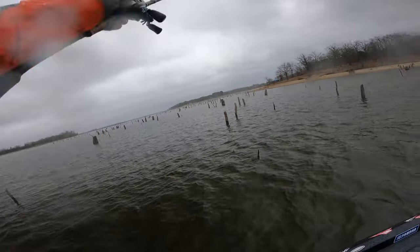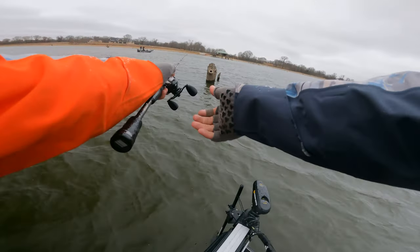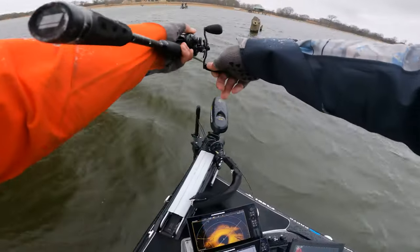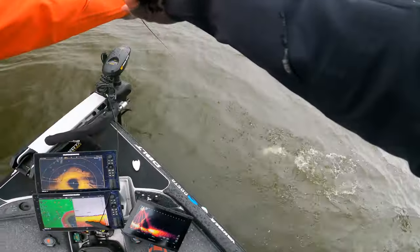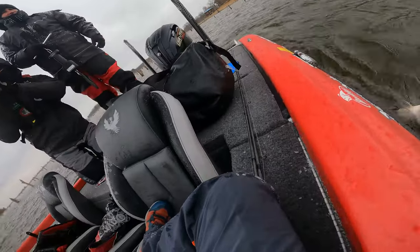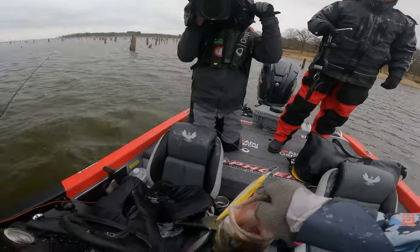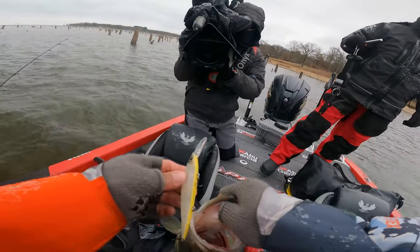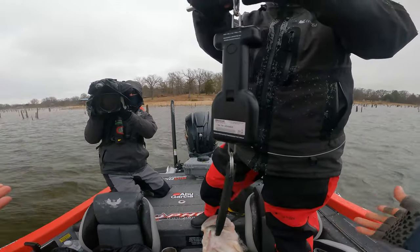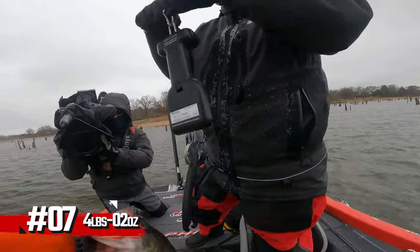I like that tree, it's right on the edge of the channel. Got one — this is an important fish. That old stunner came through when we needed it to. Look how fat that fish is, I mean a football. It's amazing — my hands are so cold when I'm not catching anything. Four pounds two ounces. When I catch one, they warm up.